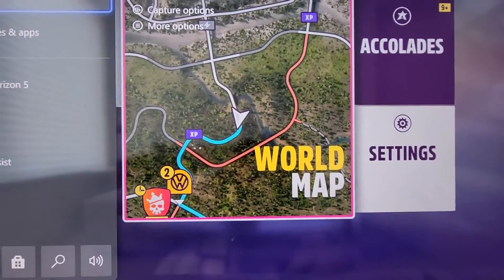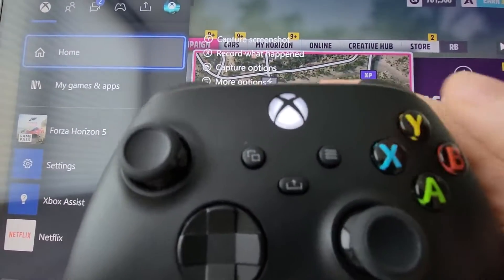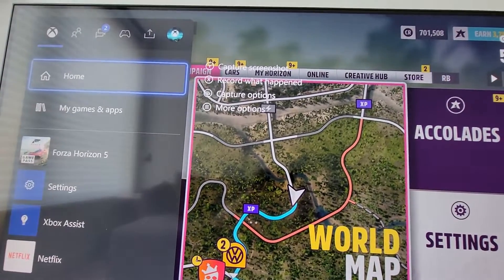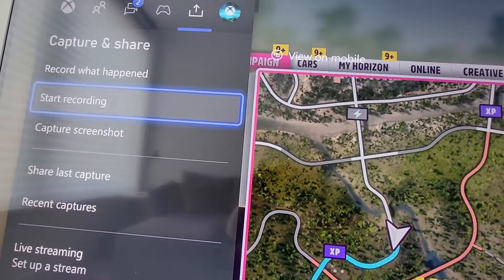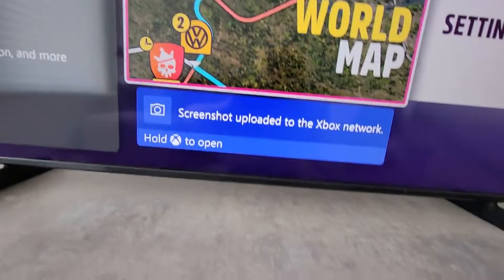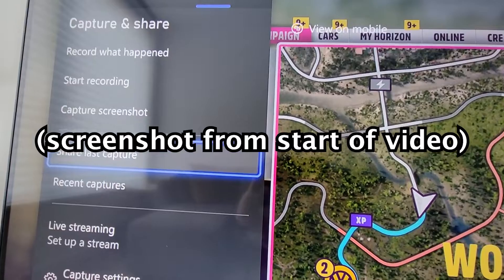From here you can press Y on your controller — I'm not actually going to do it, but if you press Y then it will take a screenshot of whatever you were playing. Now if you keep pressing the right bumper to get to Capture and Share, we can also press here to capture a screenshot. That notification means the screenshot was uploaded to the Xbox network.